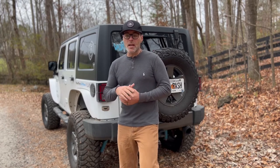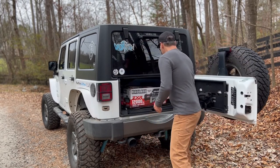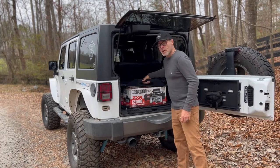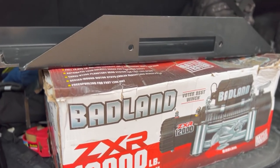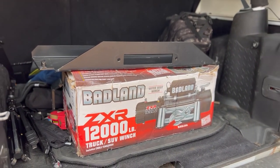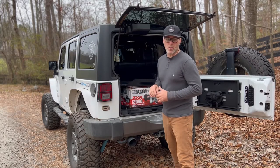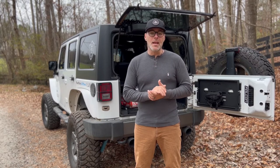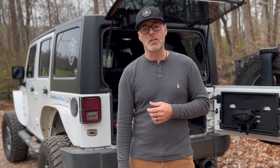So for now I've decided to go with this option here. This is the Rock Hard winch plate that goes right above your factory bumper. In addition, I'm going to do a 12,000 pound Badlands winch from Harbor Freight. We're going to get that installed today. I'm going to give you a review on how I like it and how easy it was to install. Let's go back to my garage and get this installed.